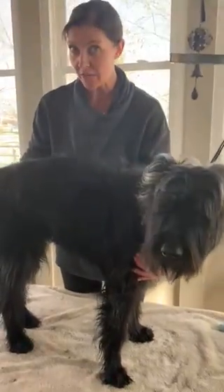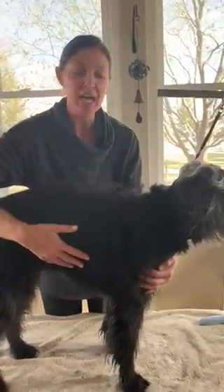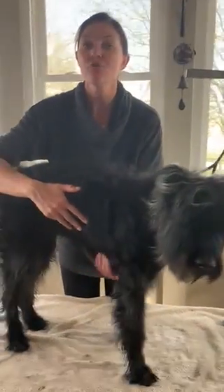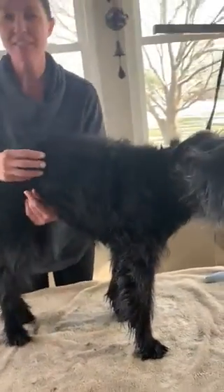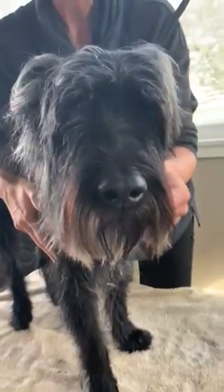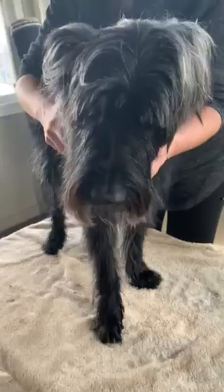She typically gets groomed regularly but does not get the breed standard cut - she gets more of a teddy bear cut. So I'm going to do the best I can accommodating their requests and preferences along with what is needed for this unit. You can see she has a fuller face here, and they've asked that I don't create the typical exaggerated eyebrows and beard, and make it a little bit of a lessened look. I will do the best I can there.